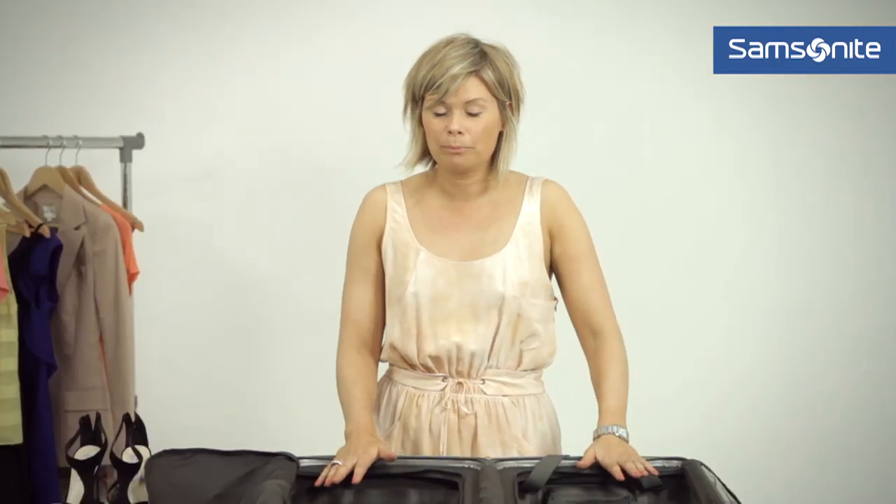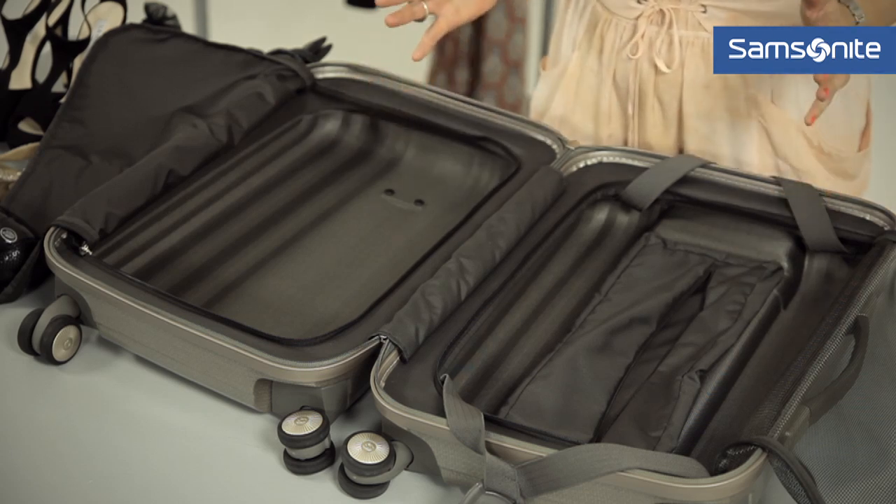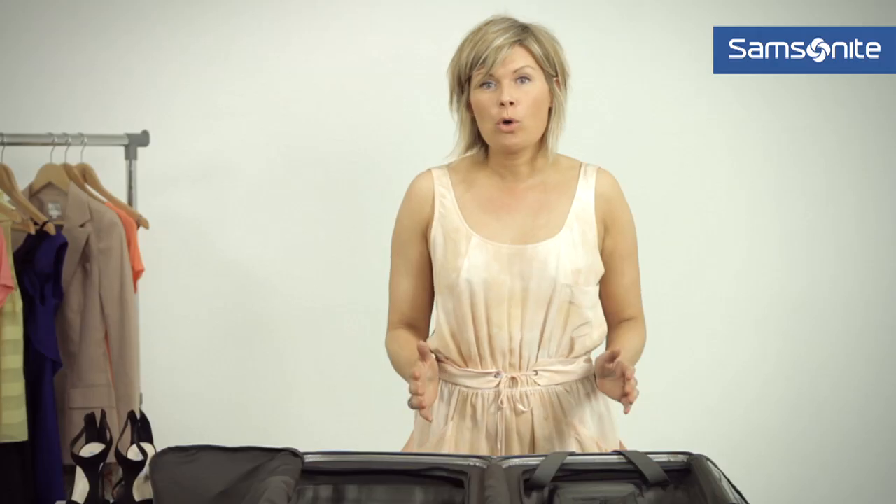Now let's get onto the packing. With a weekend or a short break suitcase, as room is so vital, what you need to do is find as few pieces as you can that you can mix and match over the course of your break.